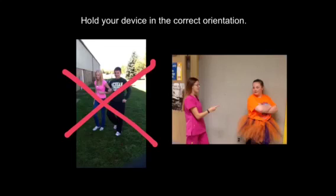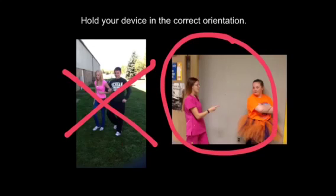It actually used to surprise me when students would come back and show me their video and they had held their device that way. I thought everybody would know that you want it to be horizontal rather than vertical, but apparently that's not so obvious because it happens a lot. Please remember, you want to hold your device in the horizontal or landscape position when you record a video.